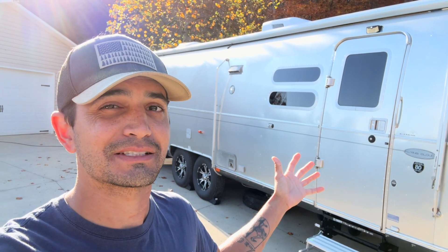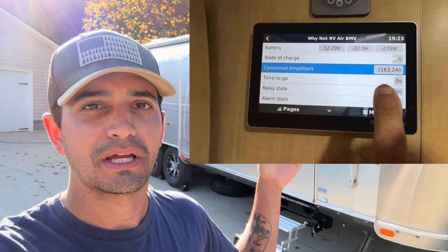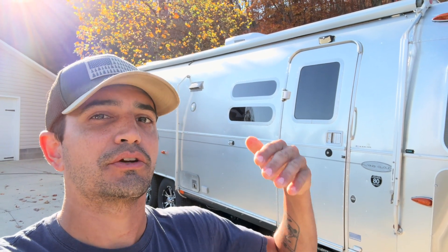A big thing people commented on was that this doesn't actually discharge that low. I'll put a screenshot of my Cerbo GX right here showing the actual deepest discharge I pulled. I did this just to prove that it could pull the full 1,200 amp hours — I think I pulled about 1,170. That shows that yes, these actually have the true 1,200 amp hours of capacity at 12 volts. When you connect individual cells in series, the voltage goes up — four cells in series gives you 12 volts, and then four of those sets in parallel maintains the voltage but increases the amperage, giving you the 1,200 amp hours.